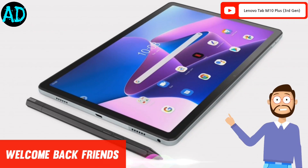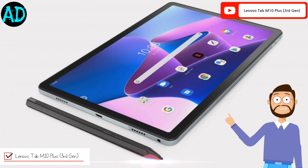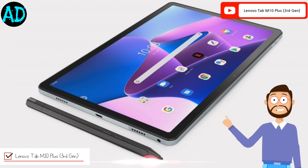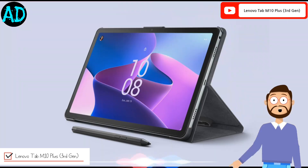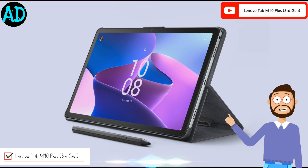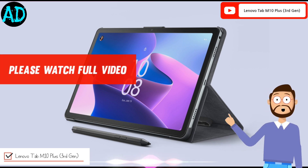Friends, welcome to our new fresh video. In this video we talk about Lenovo Tab M10 Plus third generation. Along with telling the details, I am also sharing some real pictures with you so that you will get complete information about this product easily. Please watch the full video. So let's start.